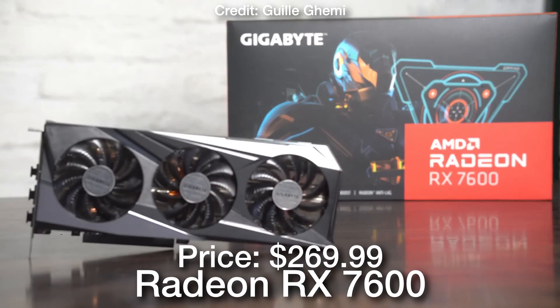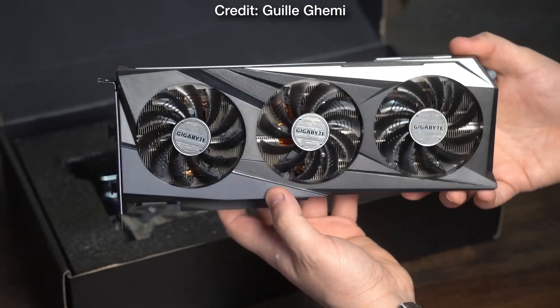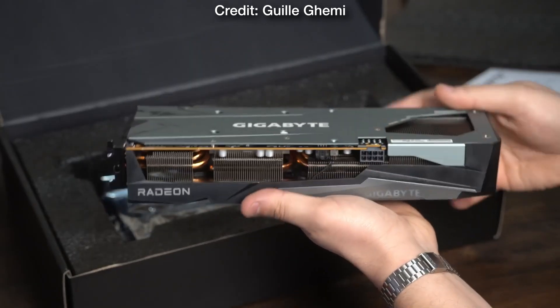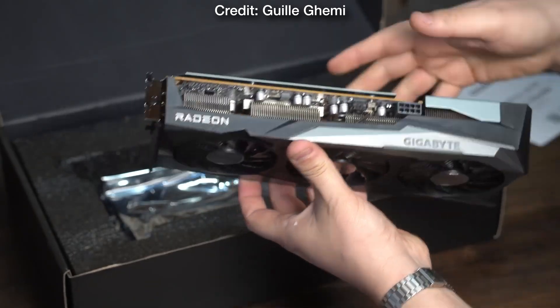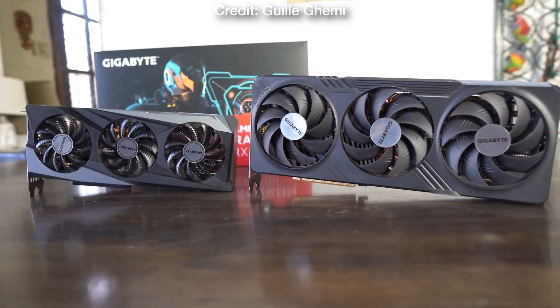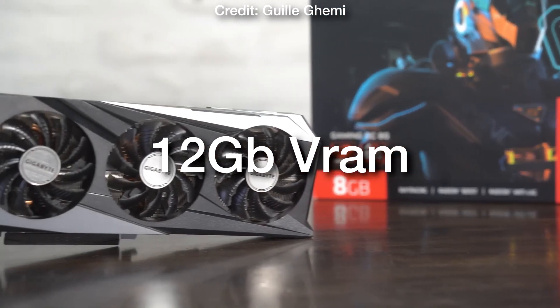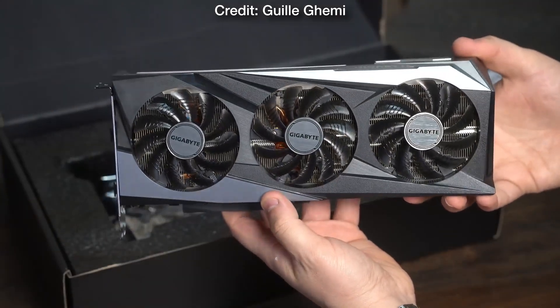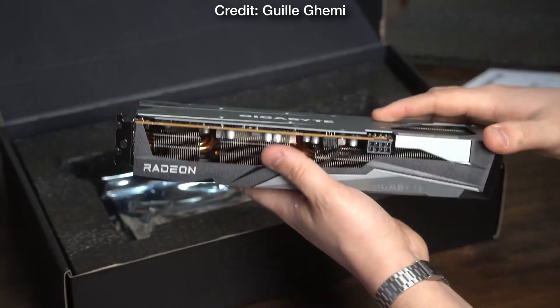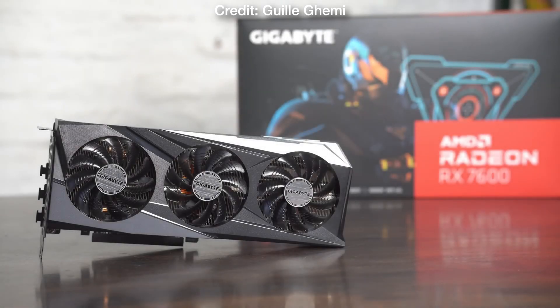Then for the graphics card, the most important component when it comes to gaming, we have the RX 7600. Now this one has 8 gigs of VRAM, which is not ideal for 1440p ultra settings on the latest AAA titles, but for most games at 1440p you will have no issues. If you are working with this type of budget you will not be able to get a graphics card with more than 12 gigs of VRAM. If you're new to PCs, just know that 8 gigs of VRAM has some limitations if you are thinking of playing the latest AAA titles in the future on ultra settings.